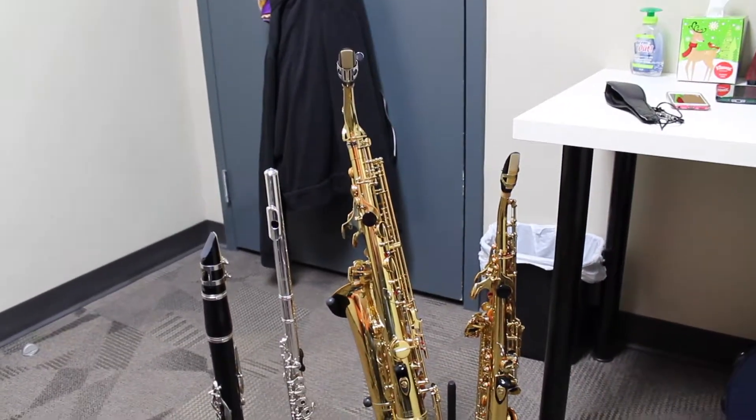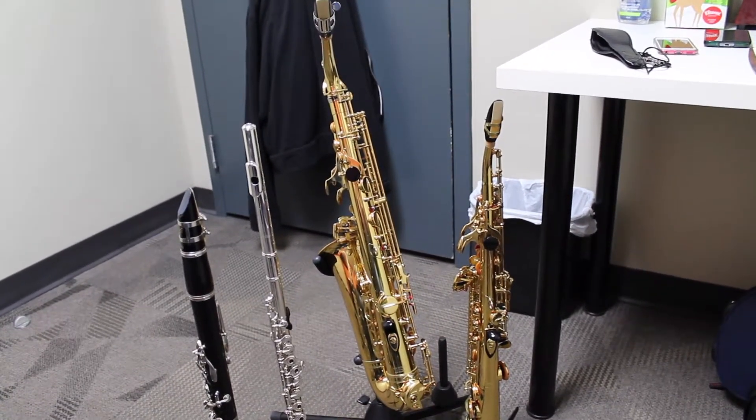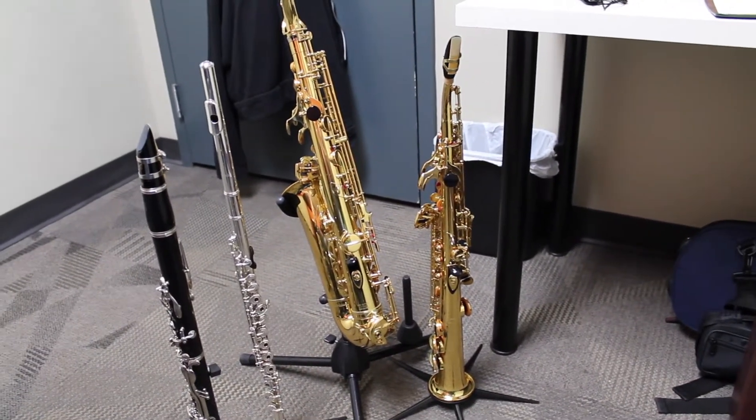So I personally like to keep two saxophones: one in B-flat and one in E-flat. I originally had my tenor, but now I have my soprano, and it works so much better because it's smaller, more compact, and I can get some extra soprano playing in — very much a plus.